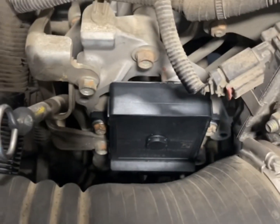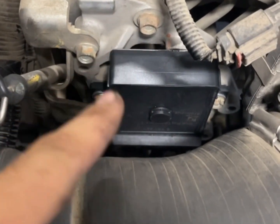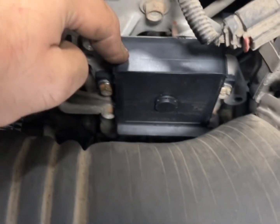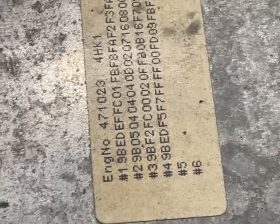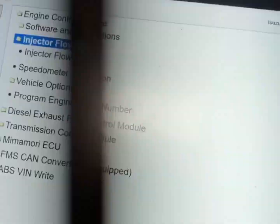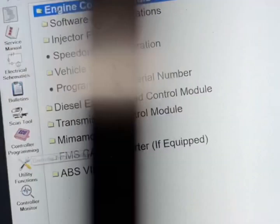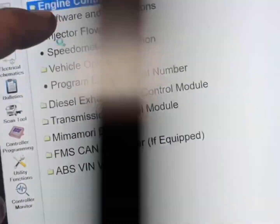We're going to show you how to calibrate or reprogram a new glow plug control module, get your injector flow rates, and put them into the ECM. You're going to come over here to controller programming, then engine control module, injector flow rates.